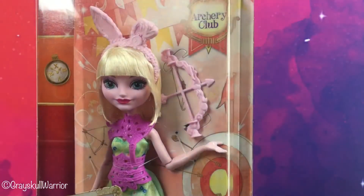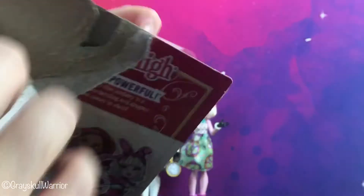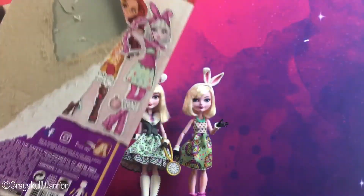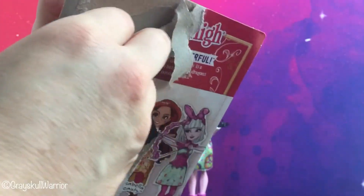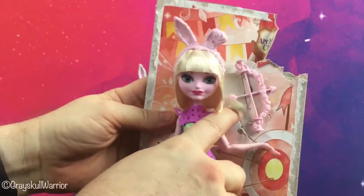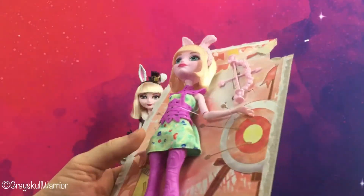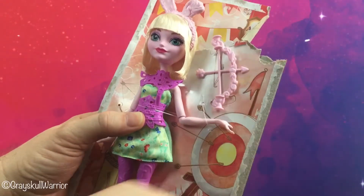She's on a blister card so let's set her free — she's not easy to open. Okay, so here is Bunny on the card. Same as Rosabella before her, she has new sculpted leggings. Unfortunately no knee articulation, which is very disappointing, and she's lost her wrist articulation as well.